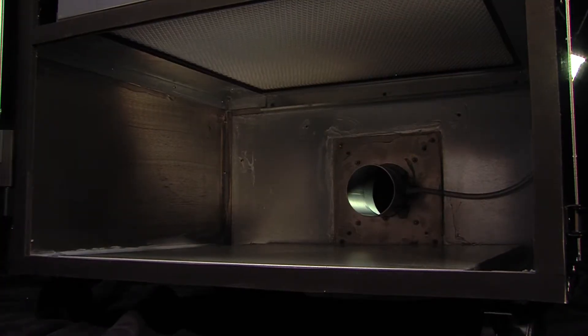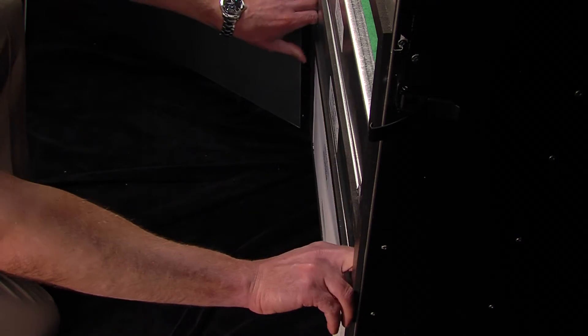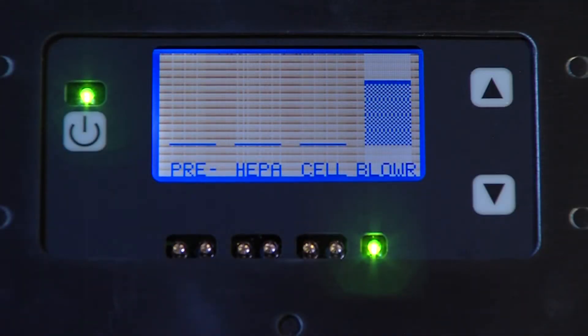Before inserting the new pre-filter, be mindful of the inlet hole location. Then simply insert the pre-filter with both hands, positioning it so the inlet fits inside the inlet hole, and using the thumbs, press the filter into place. The front labels should be right-side up and readable. Close the door, and after restarting the machine, the green light will indicate a successful pre-filter change.